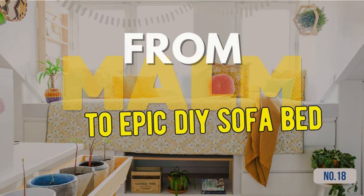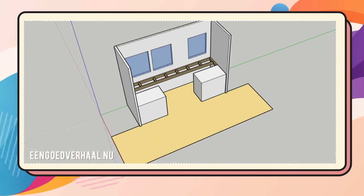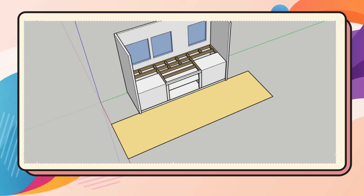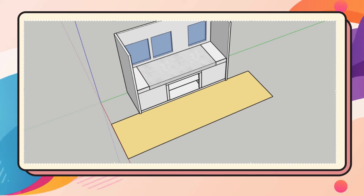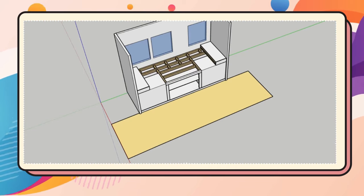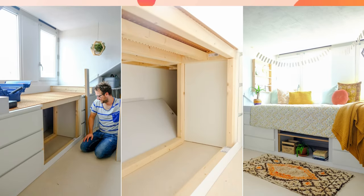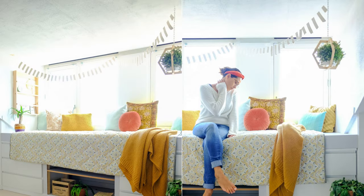Hack 18: From Malm cabinets to an epic DIY sofa bed. Begin with a sketch and measurement to ensure a perfect fit in your room. Next, assemble three IKEA Malm cabinets, leaving a center gap for style and function. Collect necessary materials like wooden slats and planks. Measure carefully to fit your space. Assemble attentively, ensuring everything aligns well. Add cozy cushions for comfort. For an extra touch, paint the wood white or adorn it with decorative tiles.